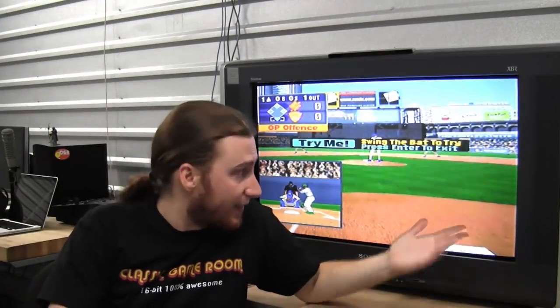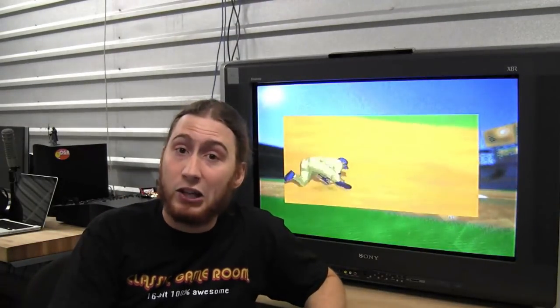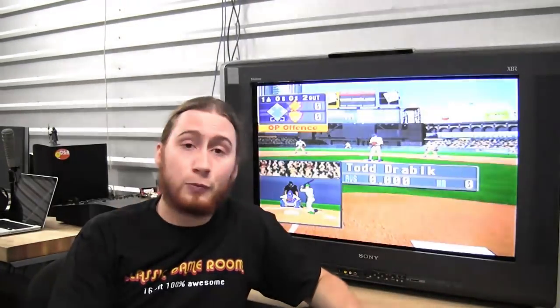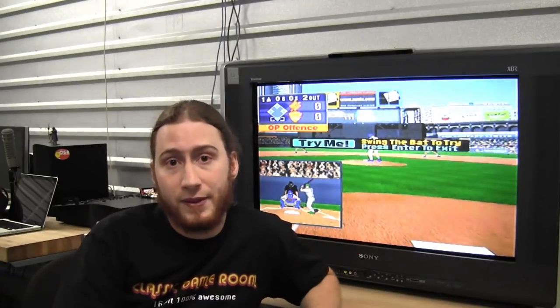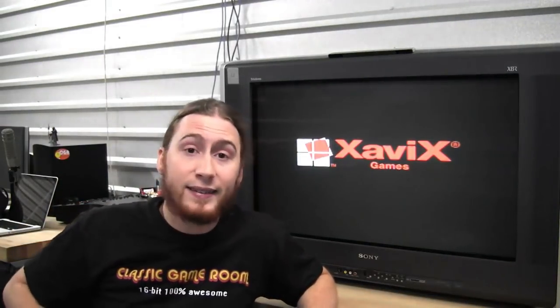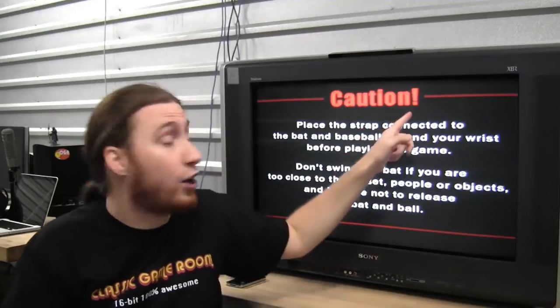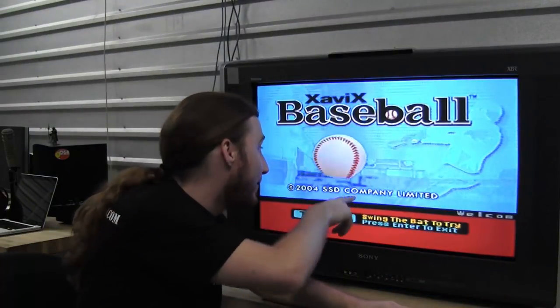Well, this is it — this is Xavix Baseball, and it's every bit as thrilling as it looks. Like I said about the Xavix hardware, it's like Wii Sports Baseball had it come out for the Super Nintendo — it looks about the same as such a mythical device might have looked, and it's about as responsive. Caution — yeah, it should be. You should say caution. Don't play this game. Curse you, Xavix. Xavix Baseball.